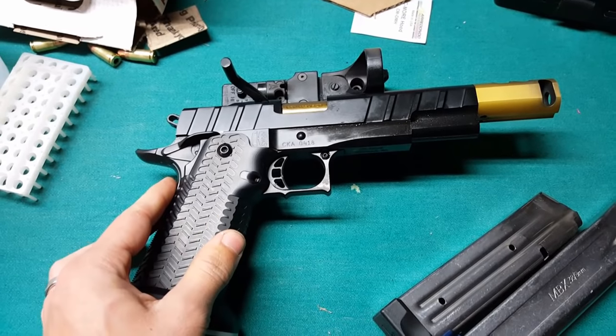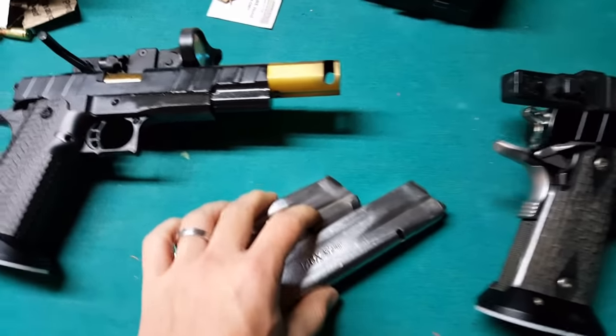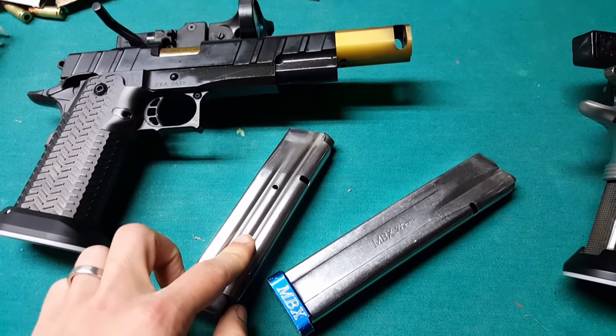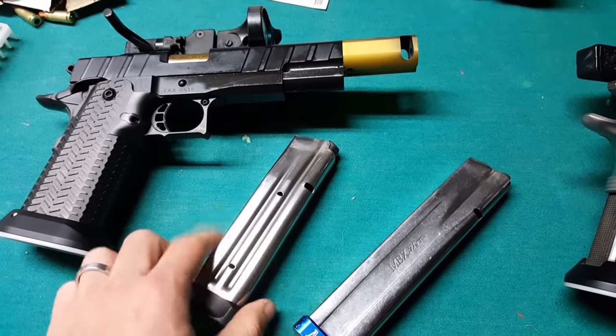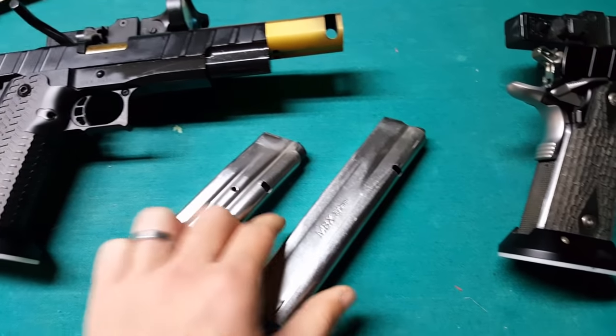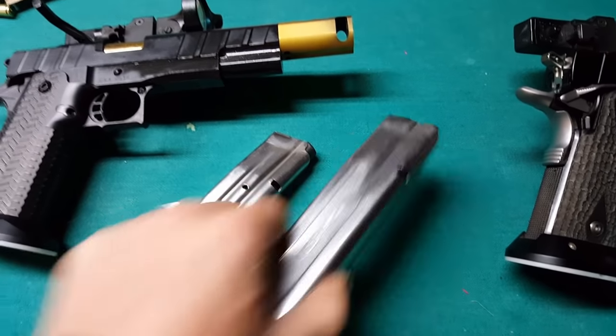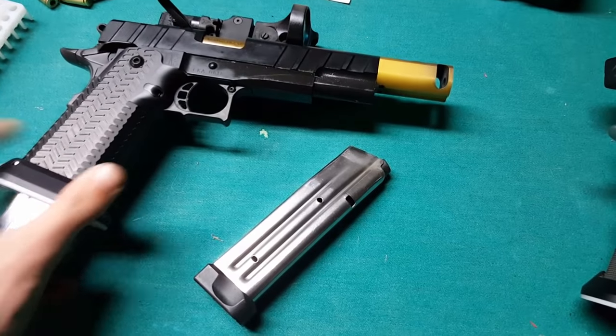The other thing is the grip safety is pinned down, and that's just for reliability. These guns typically come in two different magazine sizes: a 140 millimeter magazine, which holds 21 rounds, and a 170 millimeter magazine, which can hold 30 rounds of 9mm. That's what it'll look like in the gun.